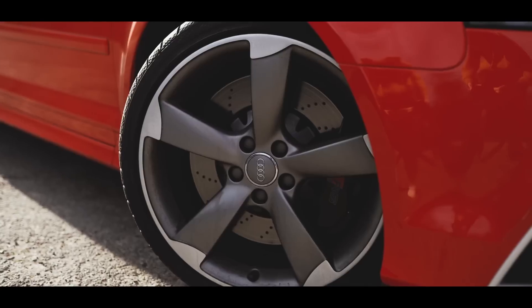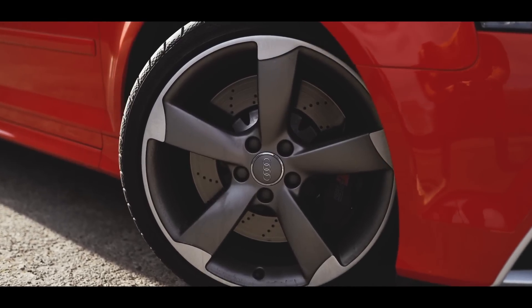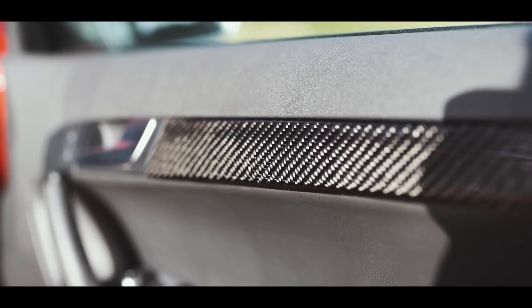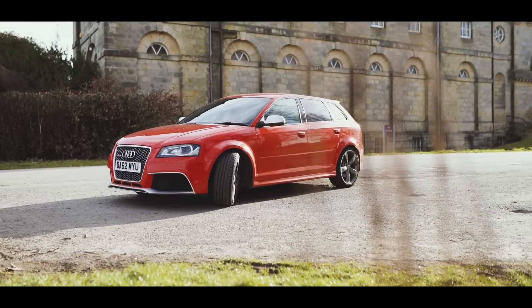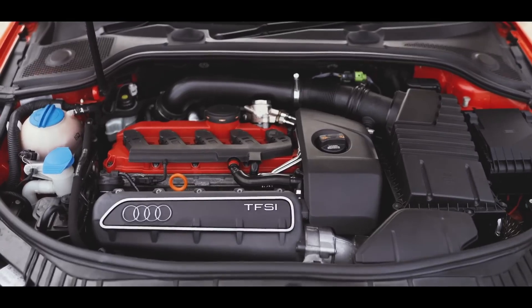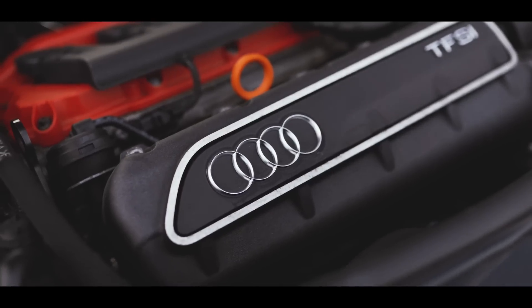The RS3 was a 340 brake horsepower four-wheel-drive machine. The key difference between the S3 and RS3 is interesting because a lot of manufacturers get confused differentiating their performance variants — for example, VW's R is simply the most powerful version with four-wheel drive. Audi took a different approach: they added an extra cylinder. The RS3 comes with a five-cylinder engine and a unique sound that's just unmistakable.